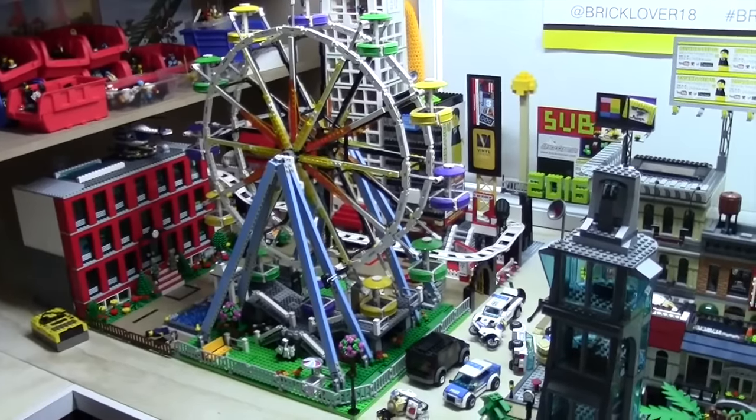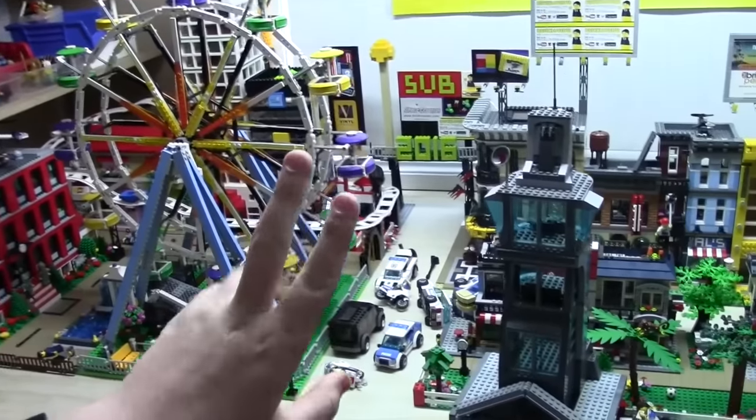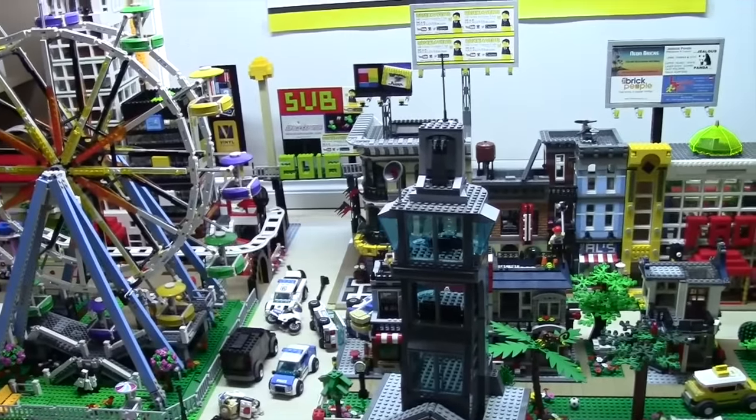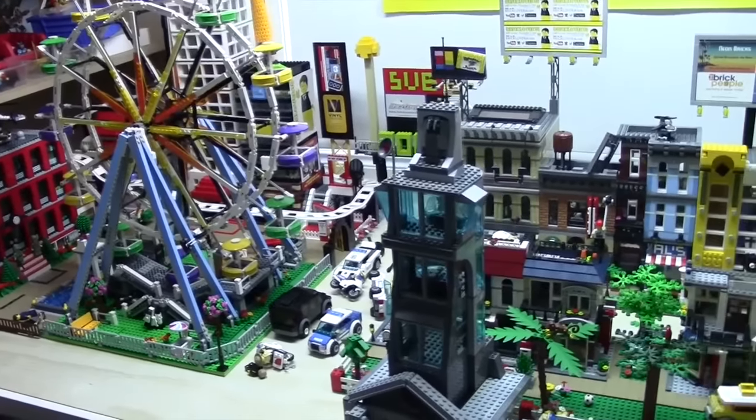Hey everybody, BrickClover18 here today with the very first Philly BrickFest vlog. This vlog is actually starting way before Philly BrickFest — it's actually just like a week and a half away, just under two weeks. Basically I'm just going to be vlogging me getting ready for Philly BrickFest.